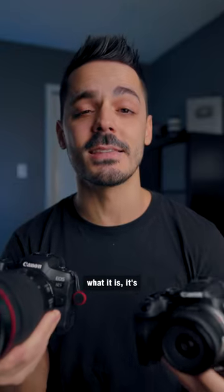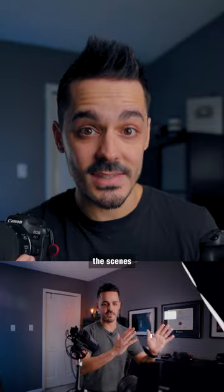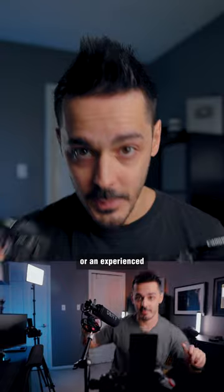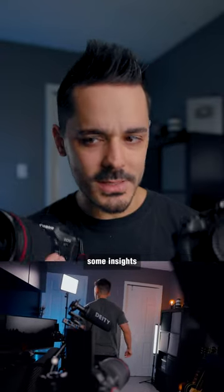Essentially what it is: it's going to be a live Q&A webinar plus some behind the scenes of how I film my short-form content. So if you're a new content creator or an experienced content creator and maybe you want some insights into how all of this works, you can sign up for the webinar.